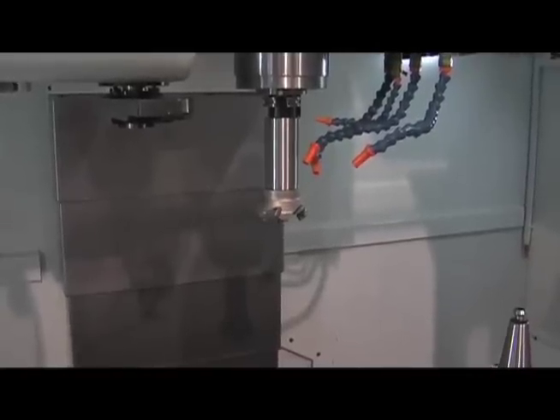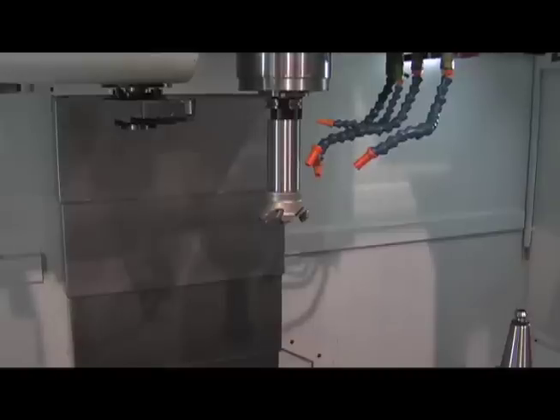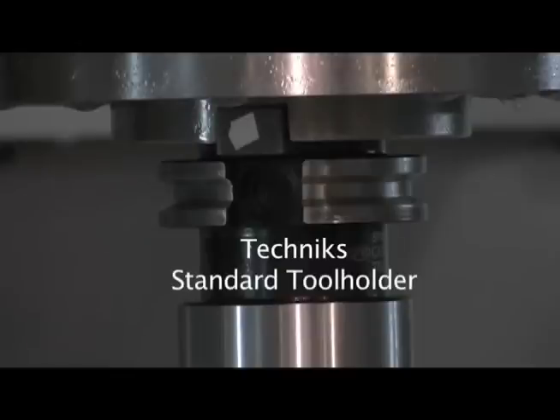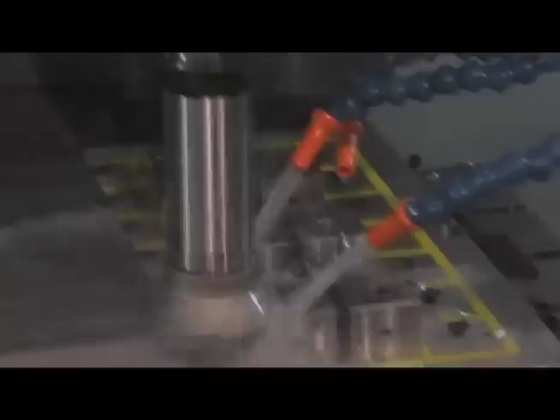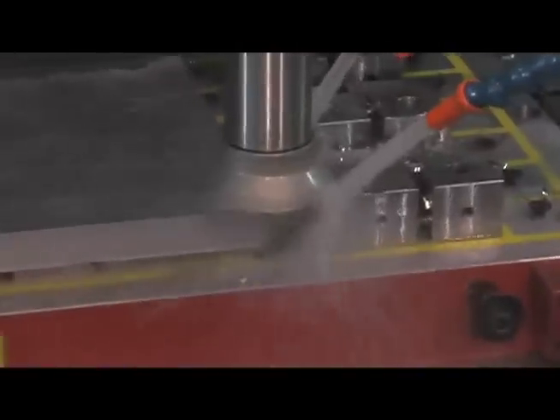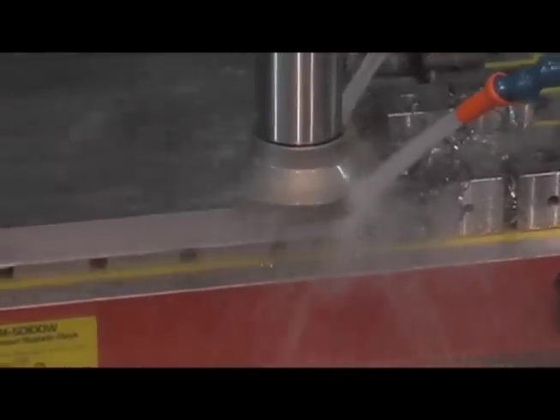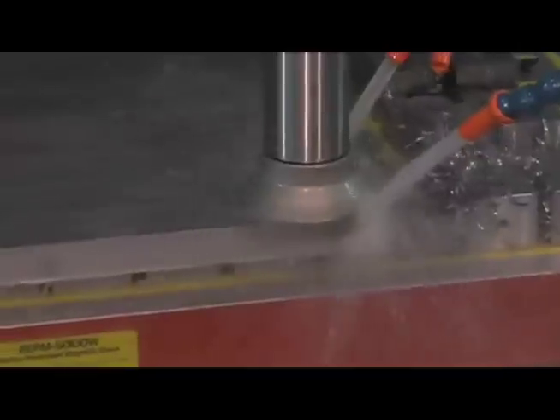Again, both of these were the exact same cutters run under the exact same conditions. This is the standard tool holder.